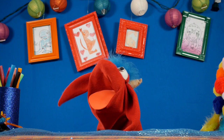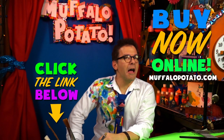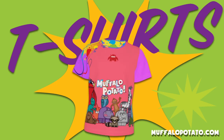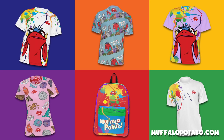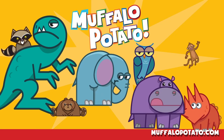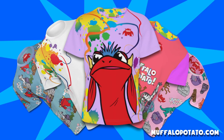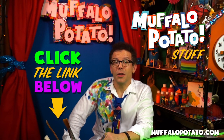I am Kermit the Frog. It's not easy being red. The MuffaloPotato store is now open for business — come on in. Backpacks, t-shirts — that spells awesome in my book. Perfect for holiday gifts, perfect for any time of year. Now you can dress just like your favorite drawing show. There's a good chance you're going to look cooler than me. We've got MuffaloPotato stuff — it's exciting, and you can buy it!